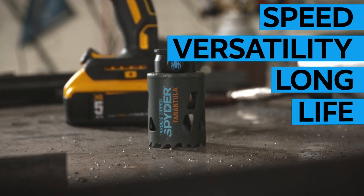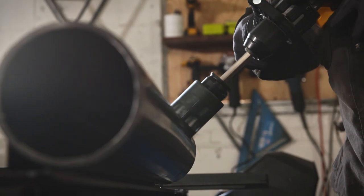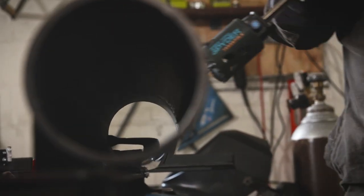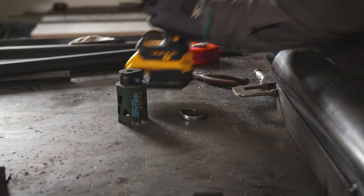Speed, versatility, and long life. The Tarantula hole saw from Spyder. Carbide-tipped blades cut up to 10 times faster than bimetal hole saws, and the durable carbide has a 50 times longer service life.